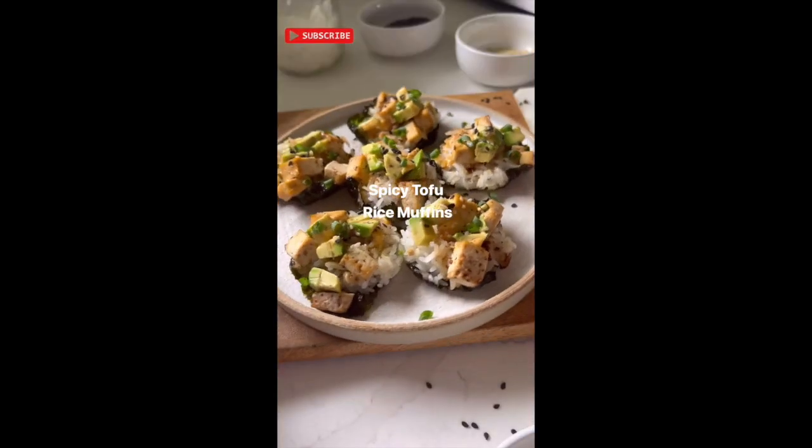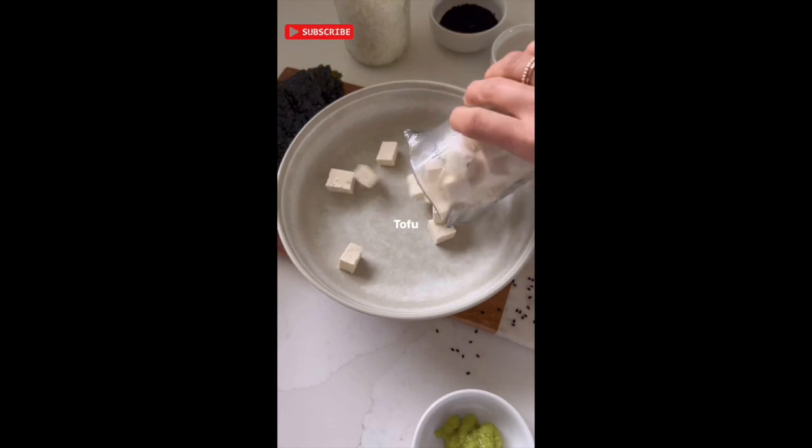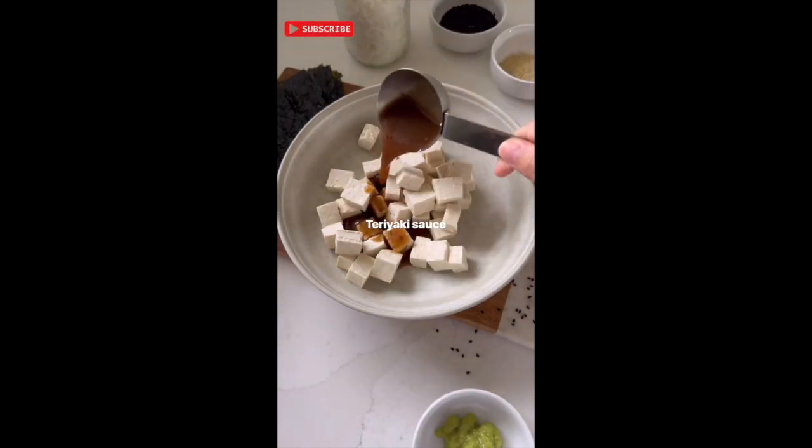If you're looking for a fun appetizer to make, you need to try these spicy tofu rice muffins. They're such a crowd pleaser and trust me, they're much easier to make than they look.